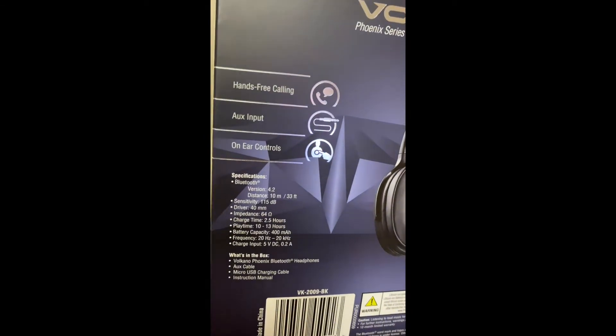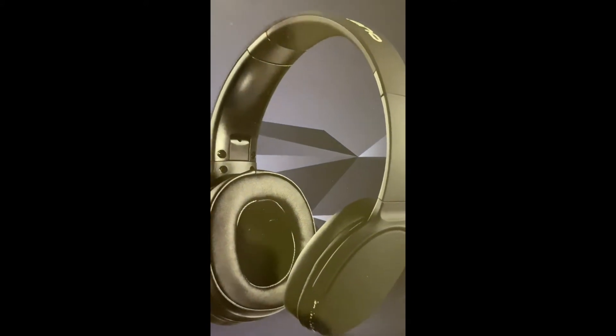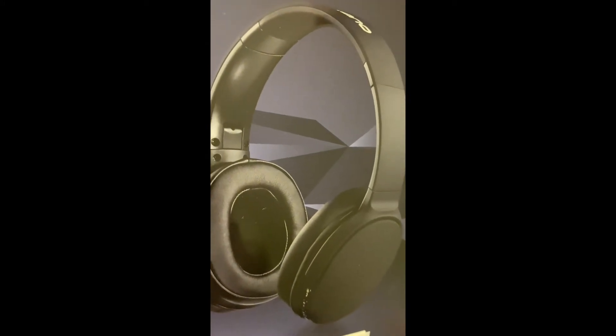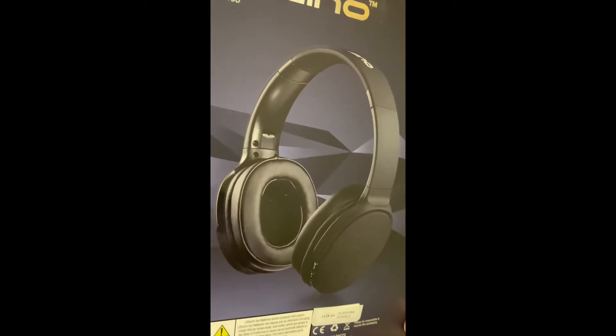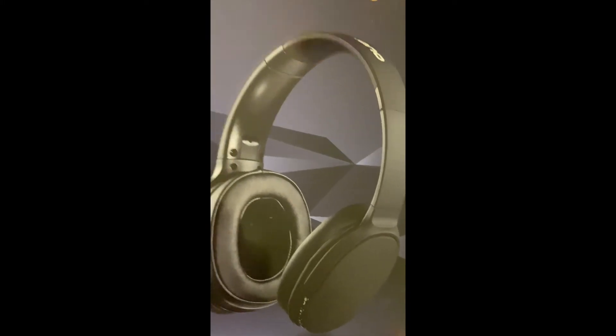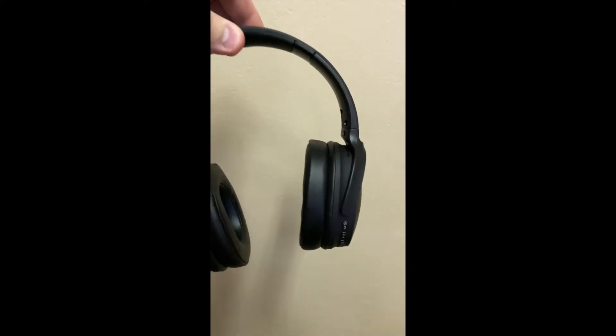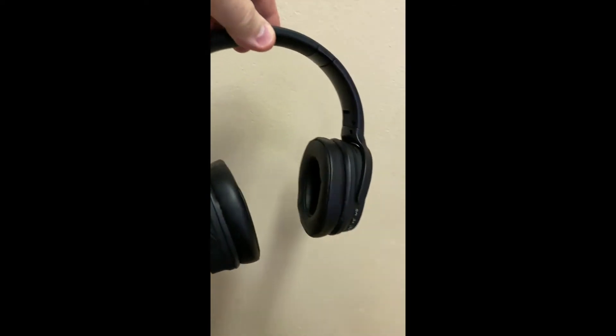This particular set has 13 hours of play time — fantastic. The noise cancelling is good, and yes, if you want professional quality you'll need to pay more, but for this particular price I'll be honest with you, it is really fantastic. So go out and get it tested.